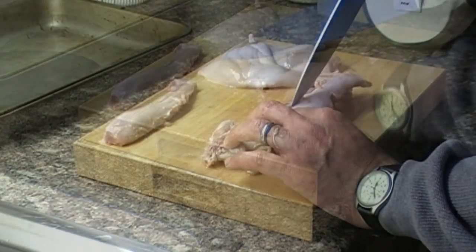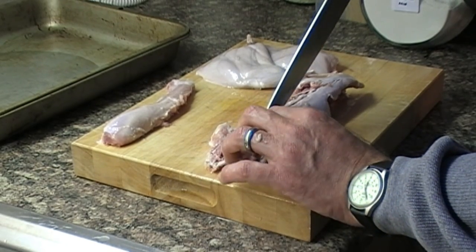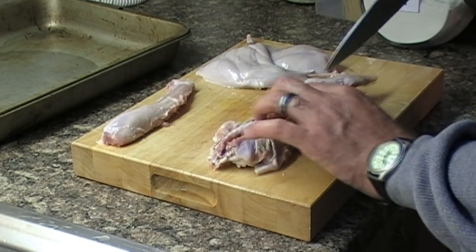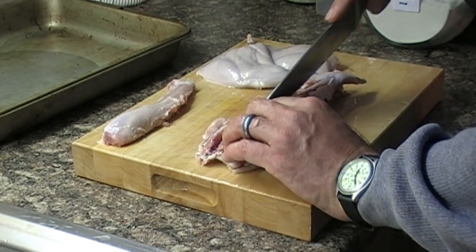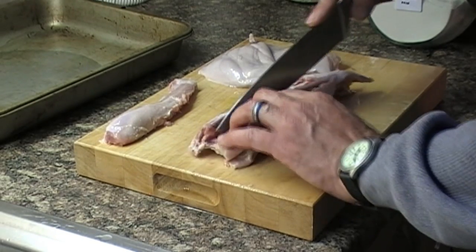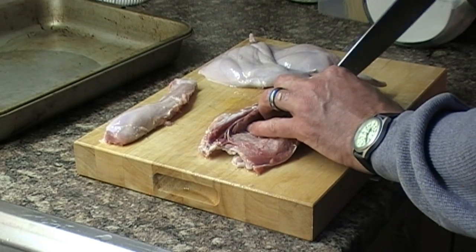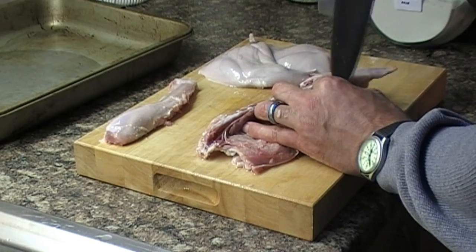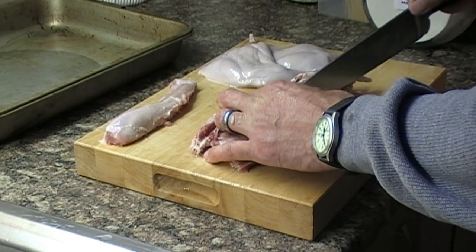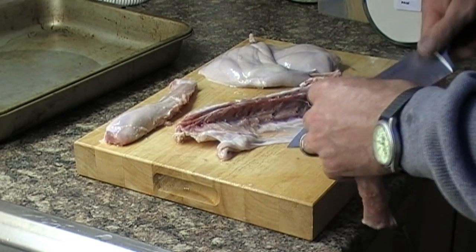There's one. And again, just follow the backbone with the point of the knife. A good sharp kitchen knife is very handy here, but do watch your fingers. And there's our second piece.